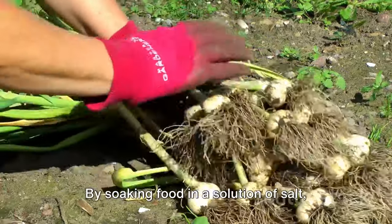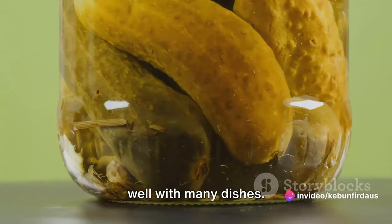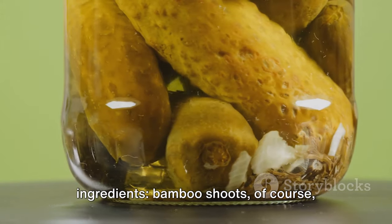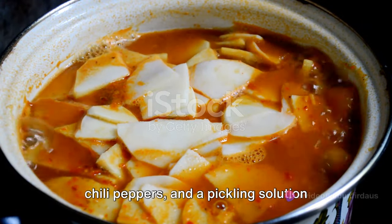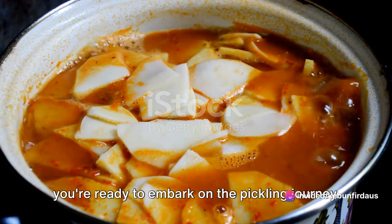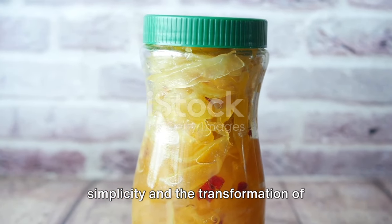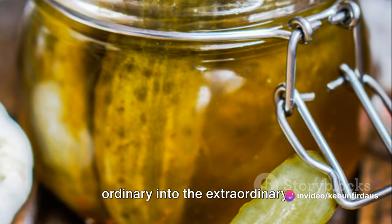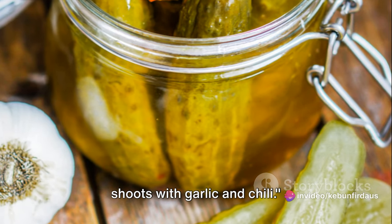By soaking food in a solution of salt, vinegar and other seasonings, we can create a delightful tangy taste that pairs well with many dishes. To pickle bamboo shoots with garlic and chili, you'll need a few simple ingredients: bamboo shoots, of course, along with fresh garlic cloves, whole chili peppers and a pickling solution made from vinegar, water and salt. The beauty of pickling lies in its simplicity and the transformation of flavors it brings about — it's a culinary magic trick, turning the ordinary into the extraordinary.